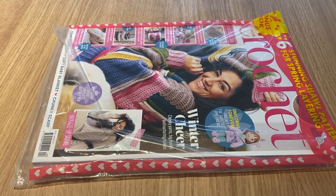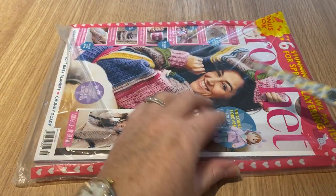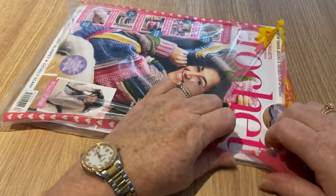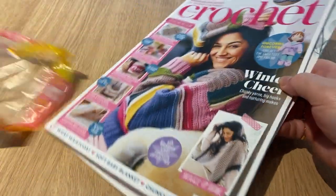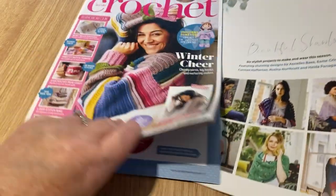Hi everyone, welcome back to Crochet Rocks and to another open with me. It feels like forever since I've done one of these, and that's because the whole month of January was missing — I didn't find any magazines, my subscriptions had run out, and none was sent.